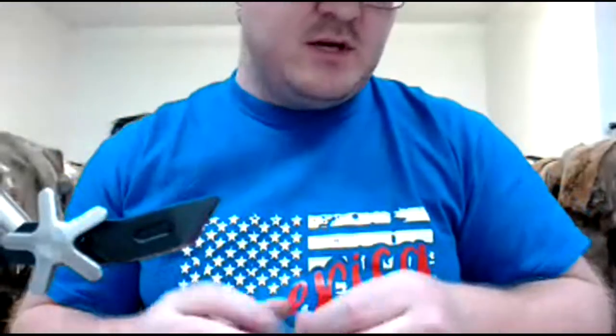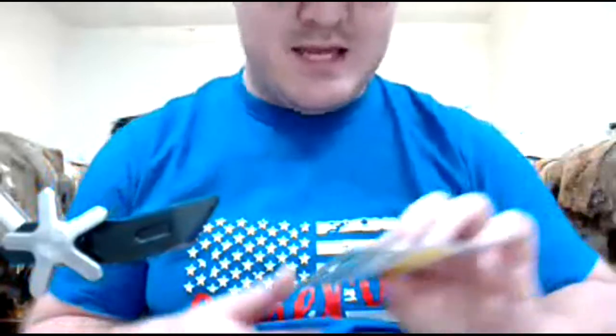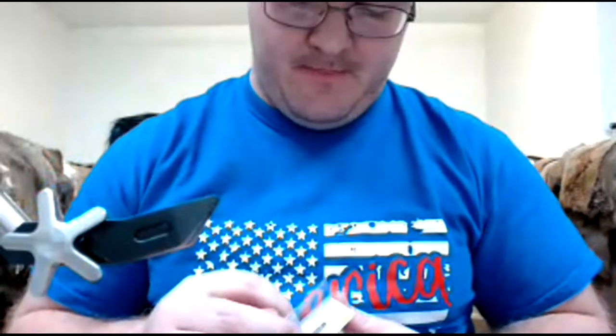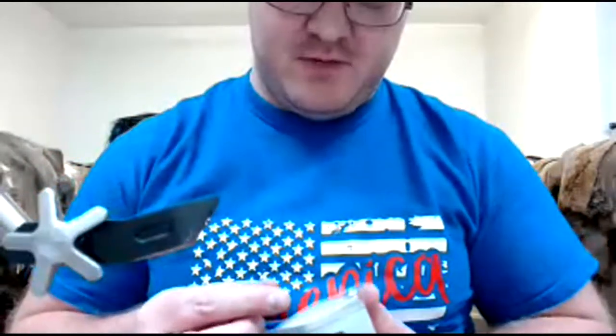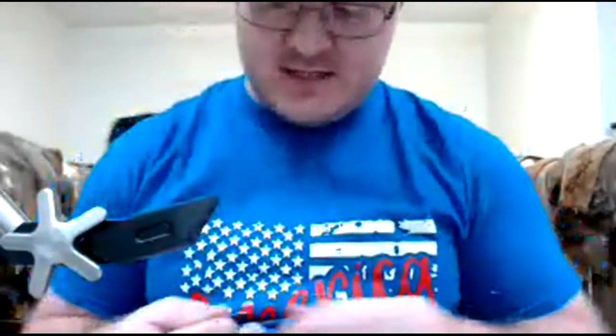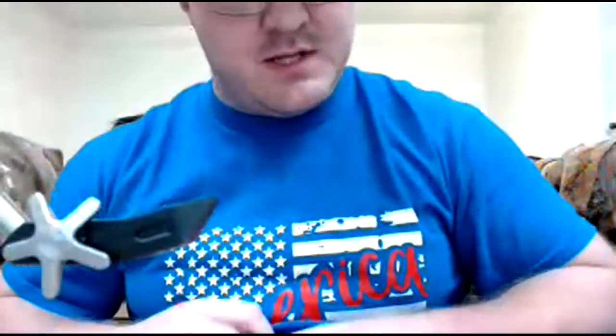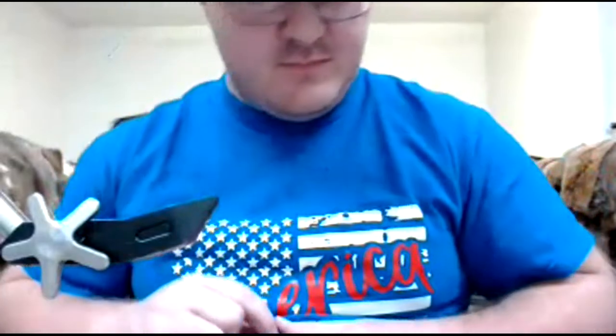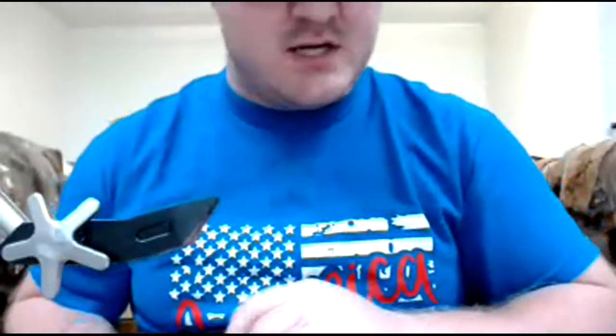Next we're going to do a little bit of a different pattern — we're going to go into a stonefly. Which means we've got to put the 14s away and grab an eight. This is my all-time favorite stonefly hook — the Daiichi 1730, number eight. That is a tungsten brass metallic bead in a 4.6mm. Don't freak out with the bead size — I want this puppy to be on the bottom. This is one of my chuck and duck nibs.